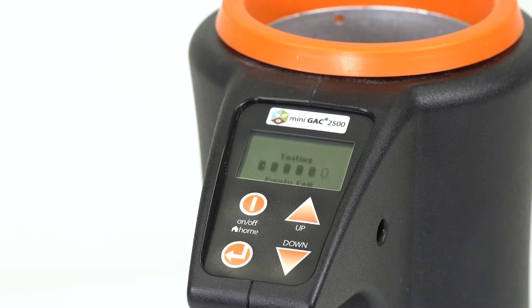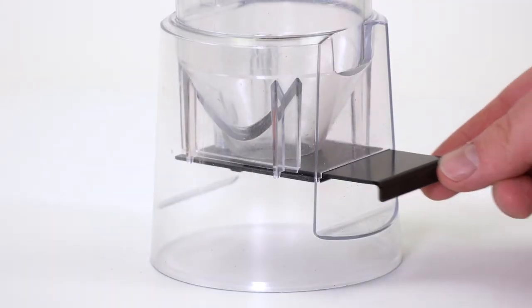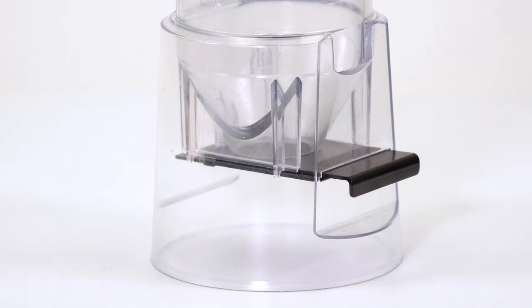Make sure the unit is empty, upright, and still before running the test. Ensure the slide at the bottom is closed to prevent the grain from falling out the bottom of the cup.